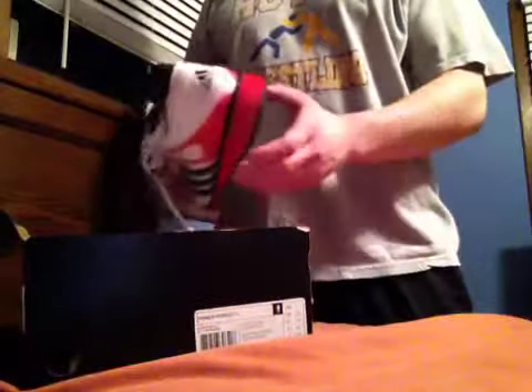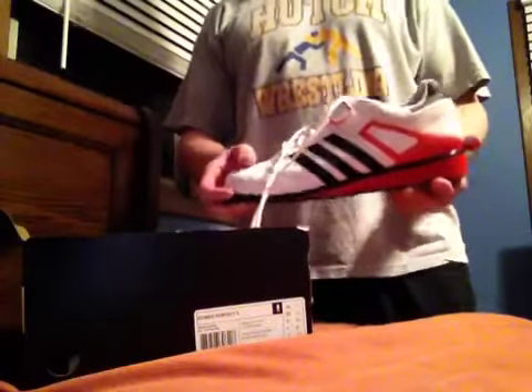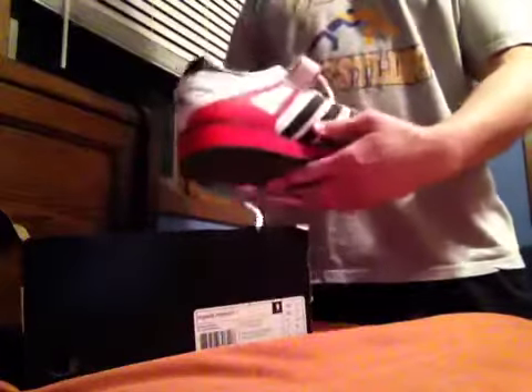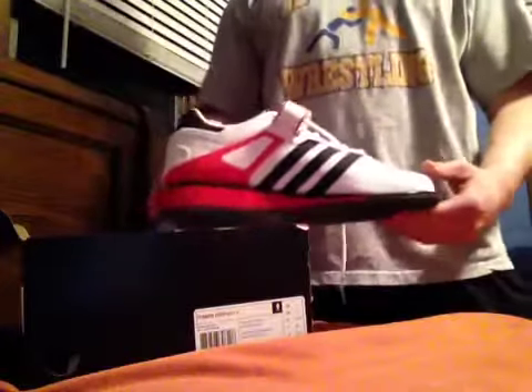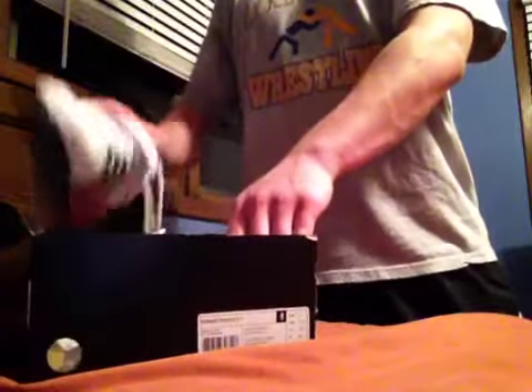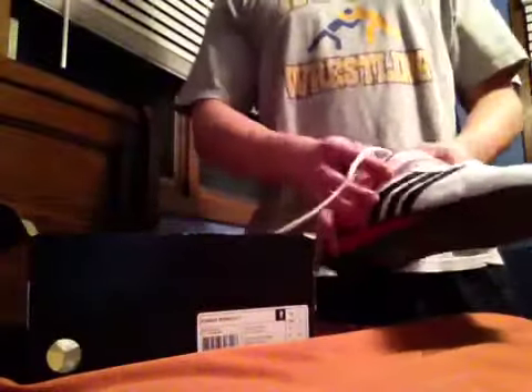This is a review for the new Adidas Power Perfect Two weightlifting shoe. I cannot say enough good things about it — it's just great everywhere. The heel on it is spectacular for squats, and especially makes front squats go a lot smoother. I normally used to go barefoot or use wrestling shoes, and I thought that was the best way to lift.